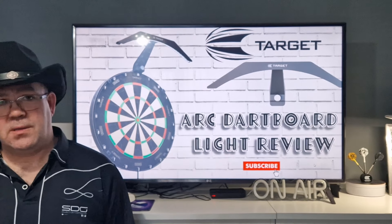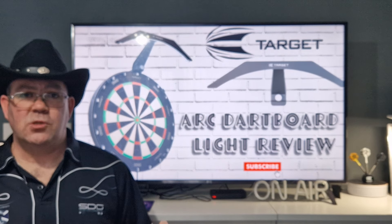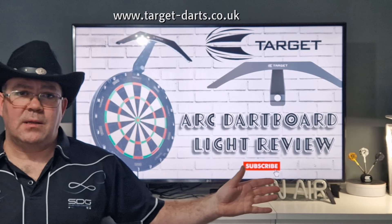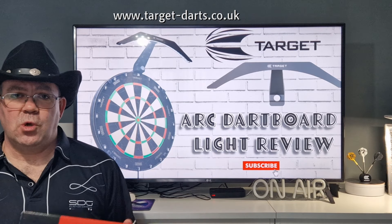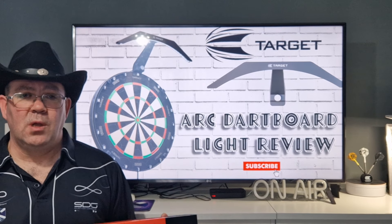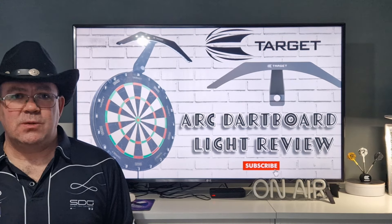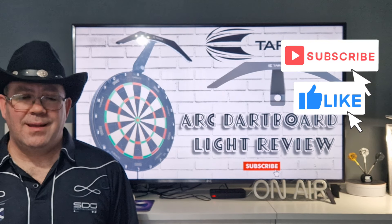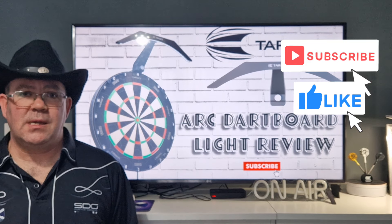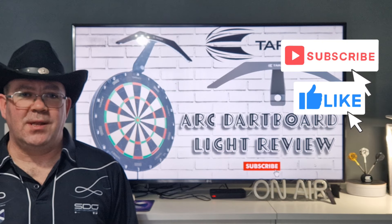If this helps you find the right light for a portable dart stand, by all means head over to Target Darts — website's up there. Just put in the search: ARC. You can also get it for the dartboard cabinet, but this is just the standalone one for the top of the dartboard. Thank you very much for watching guys — please hit the subscribe button, hit that little like button, leave a comment. I try to answer every comment that I see. Most importantly, keep enjoying your darts, and I'll catch you in the next review.